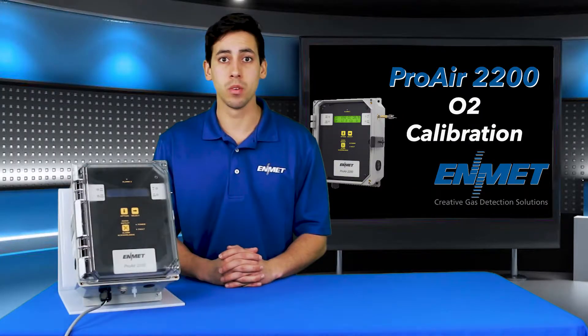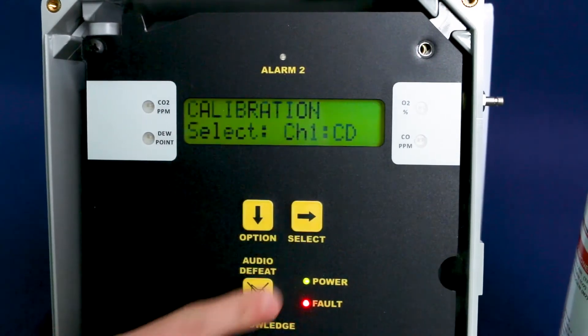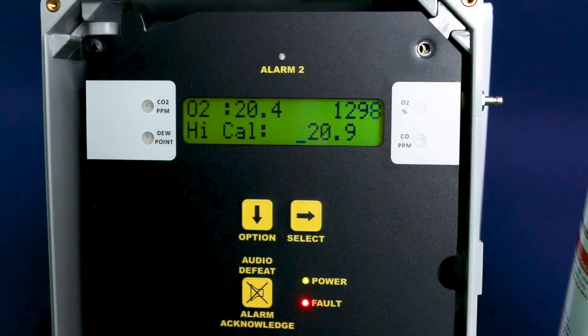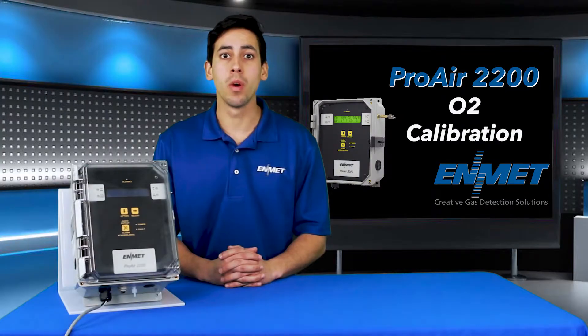Once you enter the password the calibration submenu option will be displayed. To enter this you will need to press select. Cycle through the channels using the option key until the O2 channel is displayed, then press select to enter the calibration mode. At this point you are in the Proair O2 calibration mode.